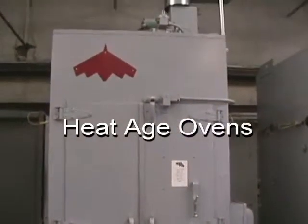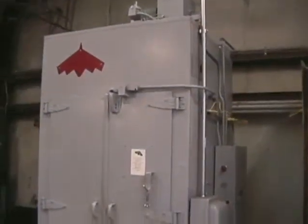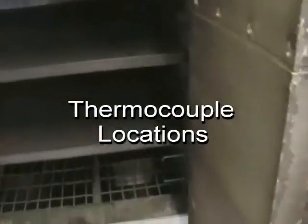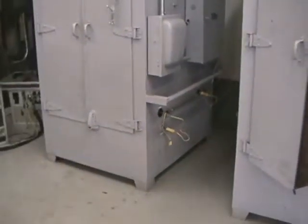We have two identical heat age ovens. There's an outside view of one and a view of another with the doors in the open position. As you may see, all of our ovens — heat age and heat treat — have thermocouples in all of their zones for monthly uniformity survey tests, as well as to perform the weekly accuracy tests.